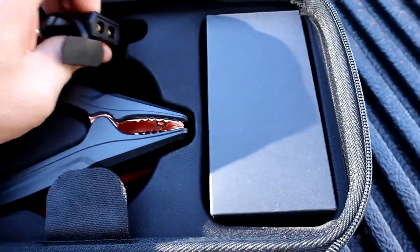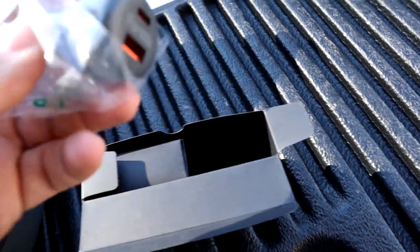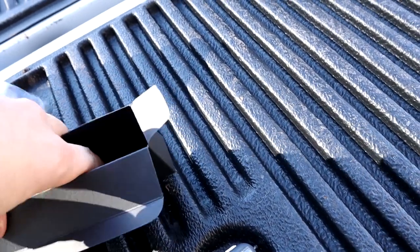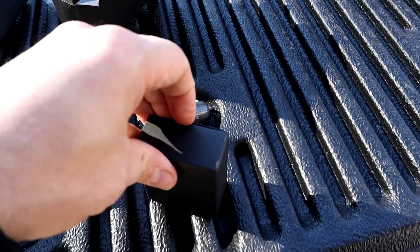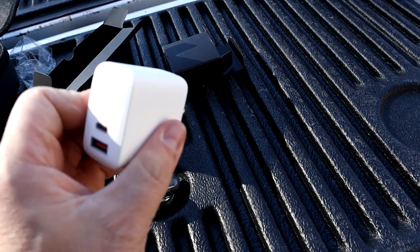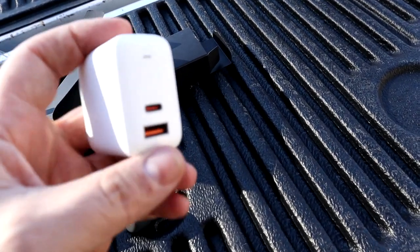The jumper cables plug right into the unit. There's also another small box that has the 12-volt socket plug, which also has USBs on the back. And inside another little box, you have a 110-outlet adapter that has USBs on it — that way you can plug this thing into a 110 receptacle to charge it, or you can plug it into your 12-volt socket in your vehicle. So they give you two ways to charge this thing. Very nice.